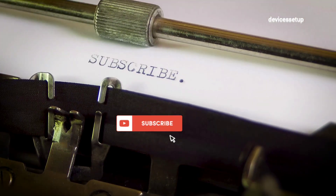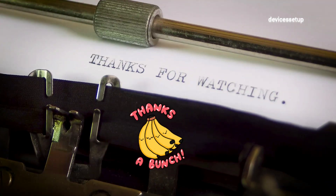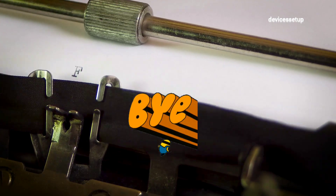We hope you found this video useful. If yes, do kindly hit the Like and Subscribe buttons. I hope you have a wonderful day ahead. Thank you so much.